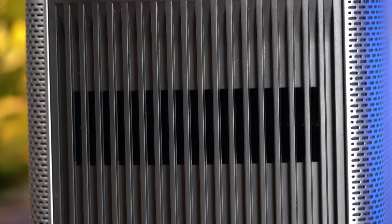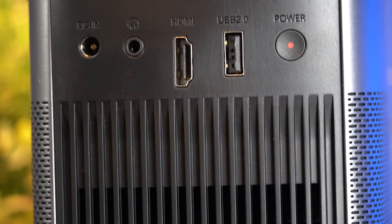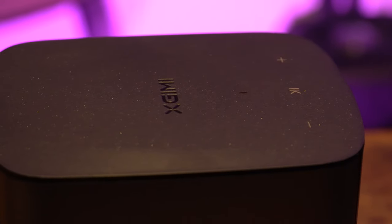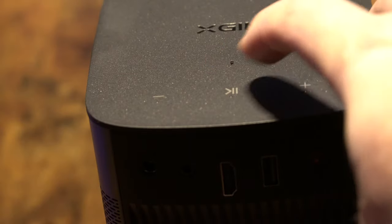On the back of the projector, there are some ports. You have one HDMI, one USB, an auxiliary for headphones, and also the power button and power input. And on the top, there are just a few touch-sensitive controls for up and down and also play and pause.